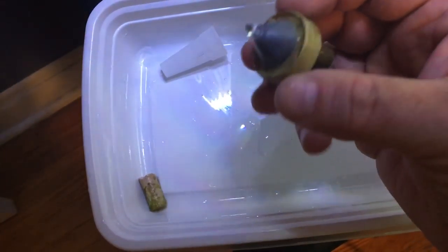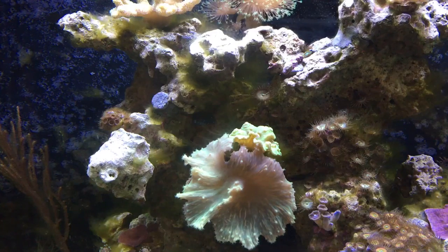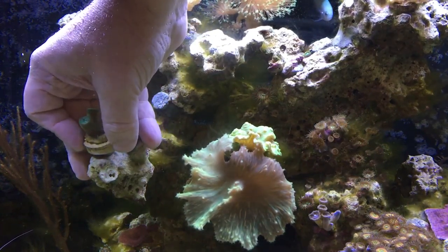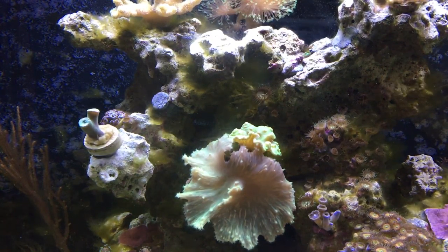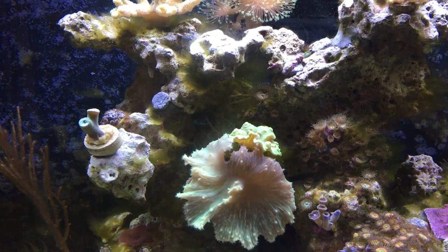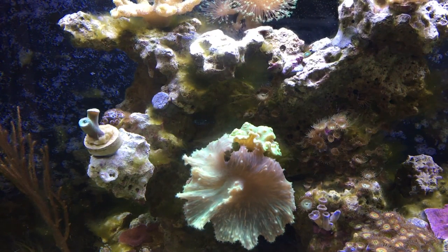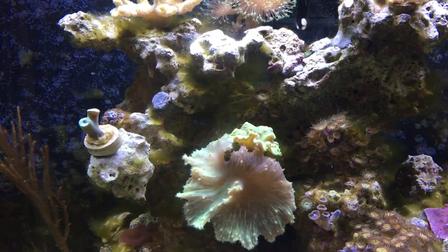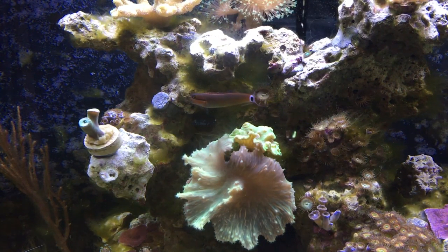Now all I need to do is just take this and stick it in place where I want to put it. Let me adjust the camera so we can see what's going on. All I need to do is give a little bit of pressure and it is in place — that's exactly where I wanted it. And that's basically it. You're just going to let it dry and that's where it will stay. The frag plugs seem to make a good connection to the rock work and they stay in place. Since I didn't use an extraordinarily large amount of putty or glue, if I do need to move it, it's quite easy to just stick my fingers under there and pry it off and move it to a new location.